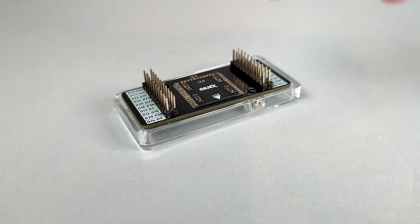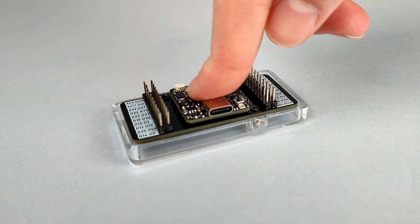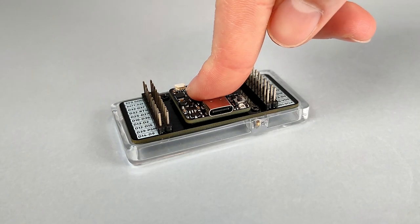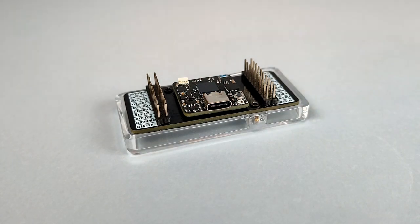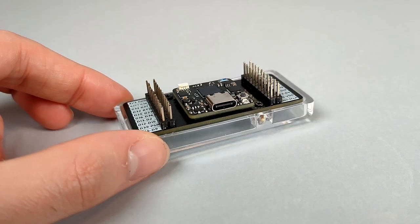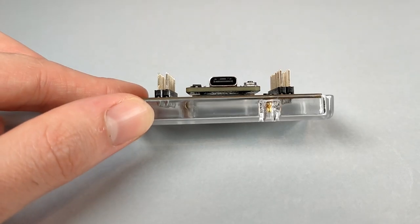So guys, the final result is awesome. The installation of Objects Link on the protoboard is really simple, and as you can see the SlimStack connectors allow us to keep the highest compactness between Objects Link and the module.